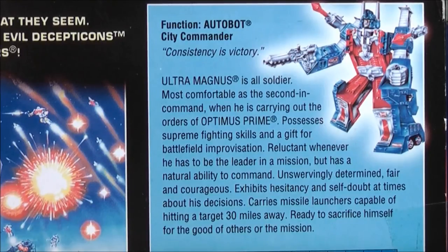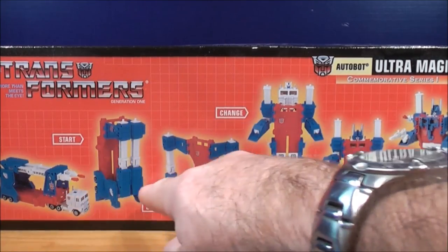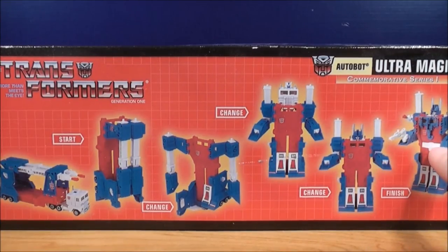If you guys wish to read the bio of Ultra Magnus you can pause the video now. On the top of the box it shows you the steps of Ultra Magnus. First it starts out in truck mode, then here it shows you how it changes into robot mode, and again it shows you how it changes more in robot mode, and last here he is in robot mode.